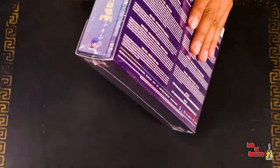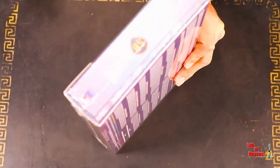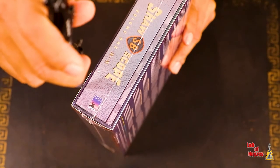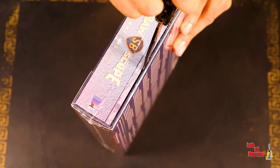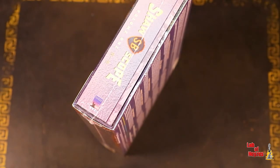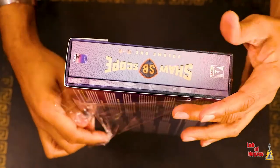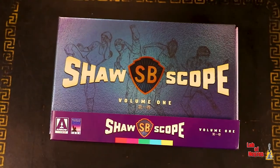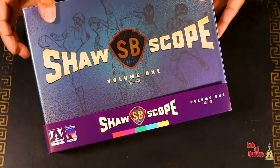I haven't opened it yet — the plastic is still here. So I guess this is an unboxing as well as a first look for a lot of us. Let's unbox this as carefully as I can because I definitely do not want to damage it. Alright, plastic gone. Shawscope Volume 1 — my first time seeing this outside of the internet. Let's take the little slip sleeve off.